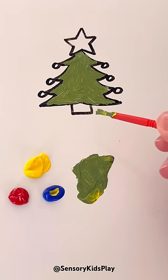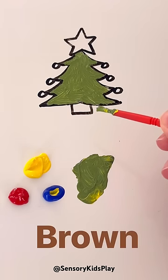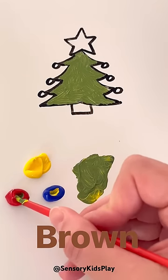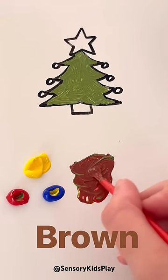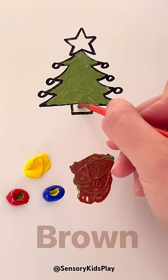Now we have to paint the tree trunk. What color is a tree trunk? It's brown. I'm going to add some red to my green and mix it up. We made brown for our tree trunk. Let's fill it in.